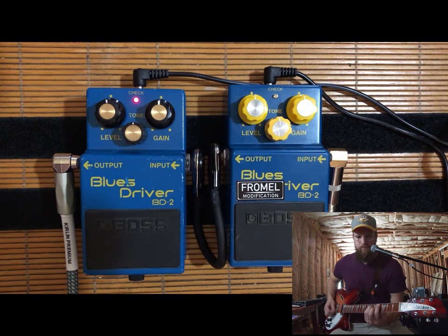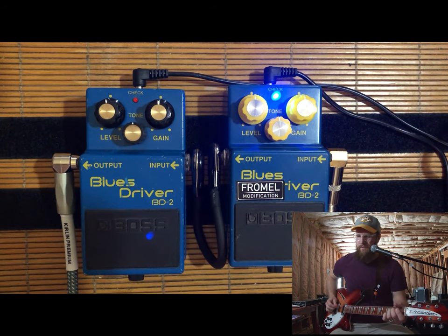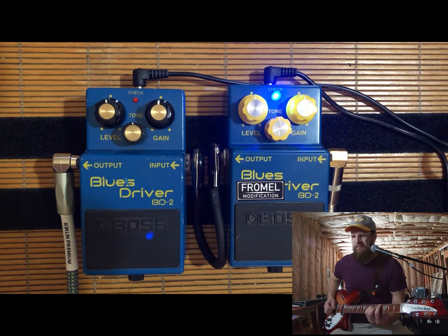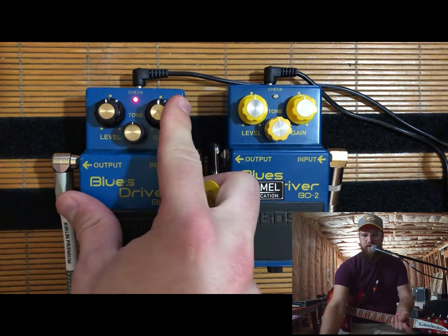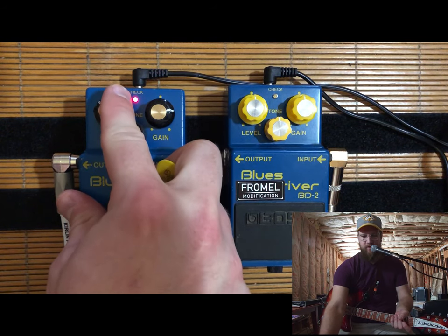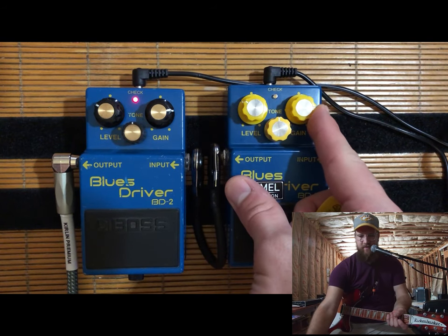Now changing to the Frommel modded unit. Let's change it back to the stock one. We'll move the gain up just a touch, bring the volume down just a little bit — same for this one — and do my best to put them right about the same place.